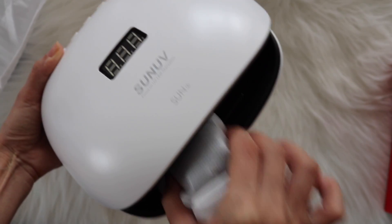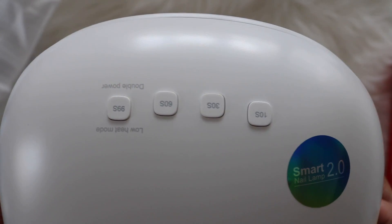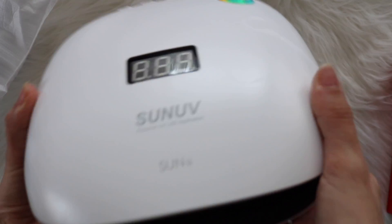It feels extremely light. Here is the adapter, and here you can see the 36 LEDs inside the lamp. Here are the four timer buttons, and here is the socket for the adapter — and this is the bottom side of the lamp.